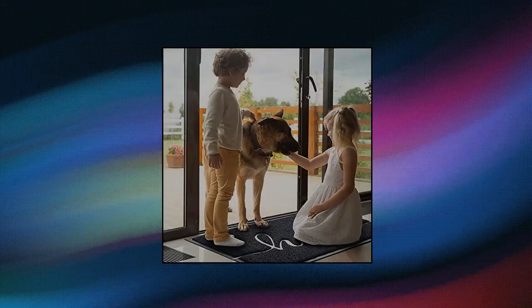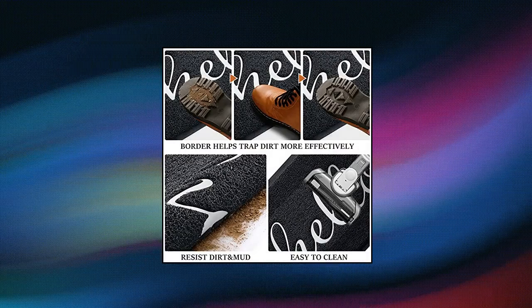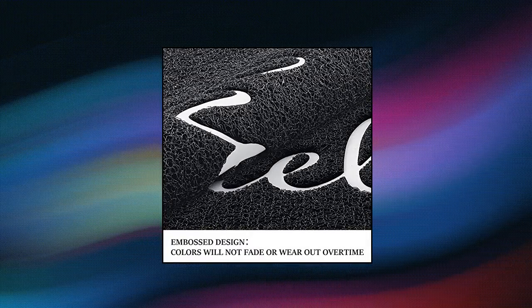Beneath Your Feet Doormat — a durable welcome mat, low profile floor mat, front doormat, indoor outdoor door rug, non-slip rugs for entryway, patio, and high traffic areas.